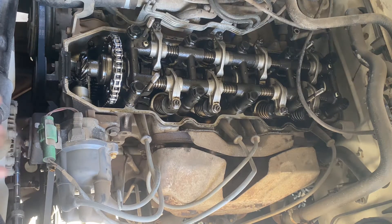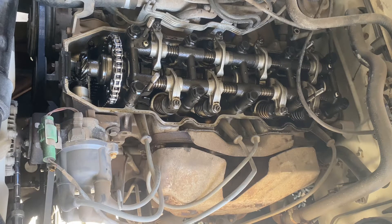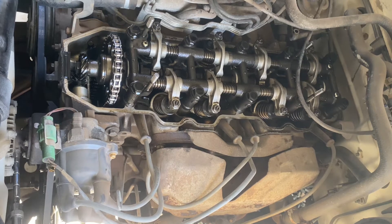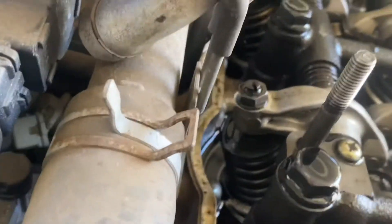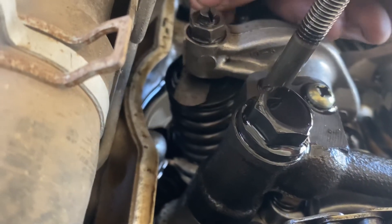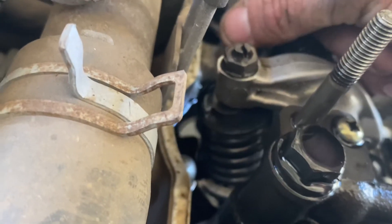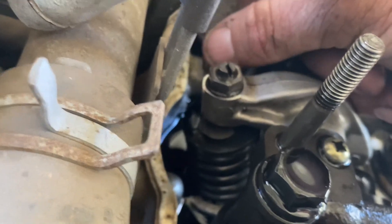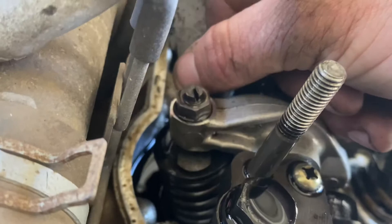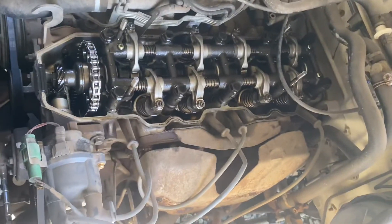We'll start with the intake on cylinder one, which is this one here. Get your 0.007 feeler gauge in there, right between the valve and the lash. You want to be able to move it but also feel a drag — right now that one feels good. Also, one thing to note before you start: you want to run the engine for about five minutes to warm it up.